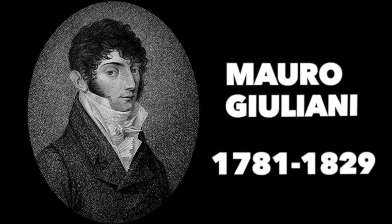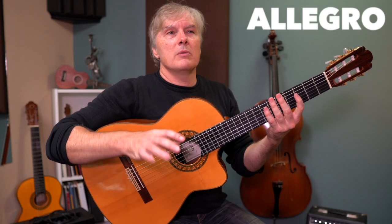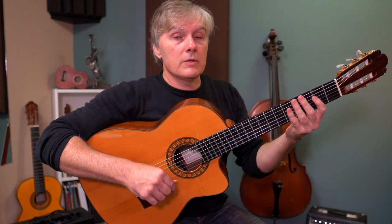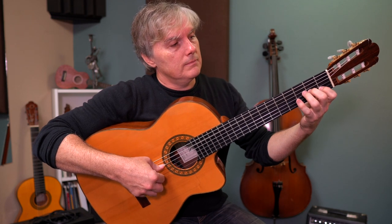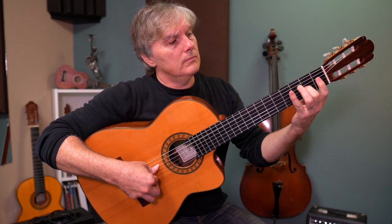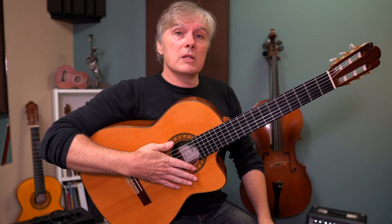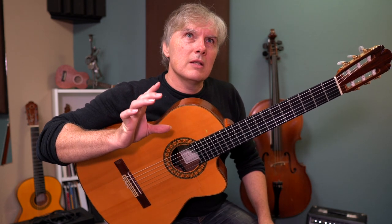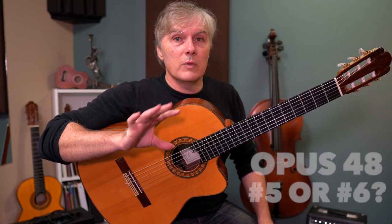This study by Mauro Giuliani is called Allegro. Now, Allegro is not really a name — it's just a tempo indicator, which is about 120 beats per minute. There's another famous Allegro by Giuliani also, which is a great right hand exercise. If you search for Allegro by Giuliani on YouTube, you're probably going to find that one. This one is lesser known. I've seen it categorized as opus 48 number five or opus 48 number six — I've seen it written both ways.